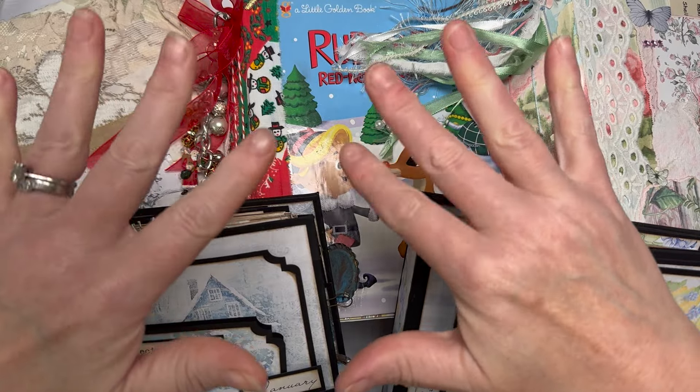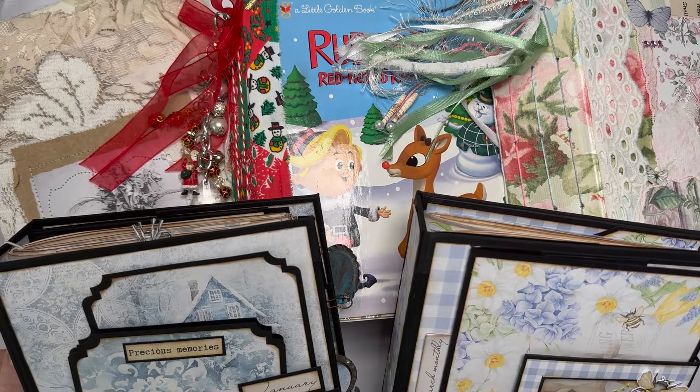Hi everyone, Amanda here behind all these journals. Thank you so much for joining me today. I want to talk to you about the term 'junk journal' — what does junk journal mean, and are we mislabeling our journals? And does it matter?